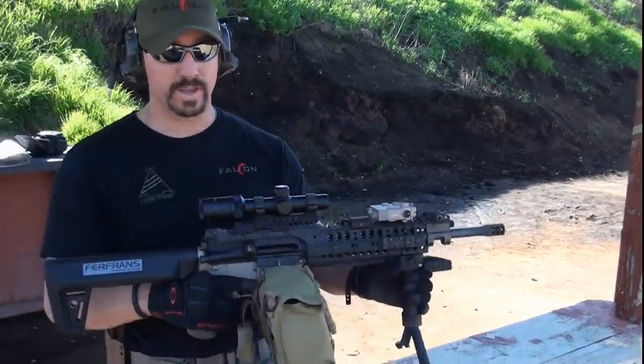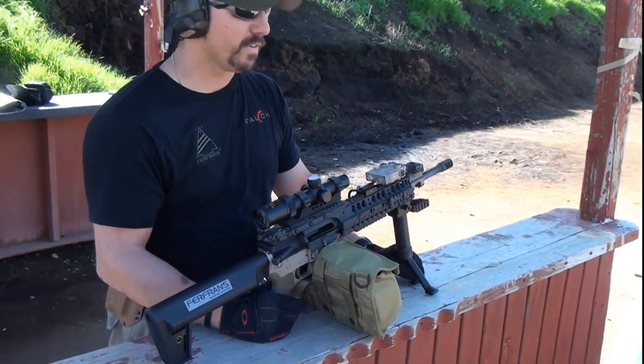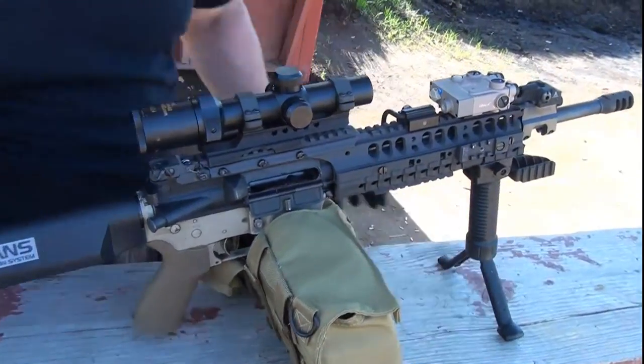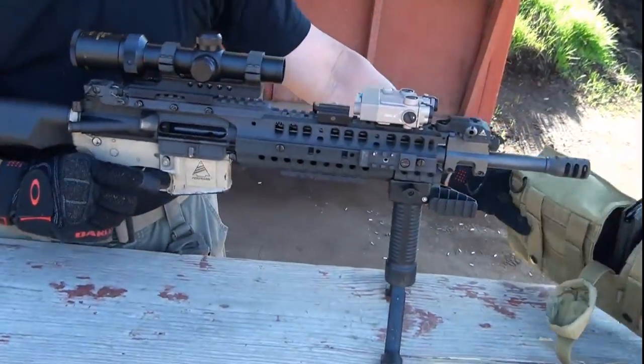That was a 150-round drum, followed by a quick mag change to a 30-round backup magazine. Now that we've just fired all 150 rounds of continuous full-auto fire, let's take a closer look and see how hot this bolt carrier group is — because I'm willing to bet if it was direct impingement, you probably wouldn't be able to do this too much.